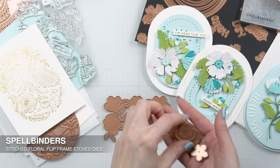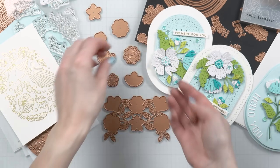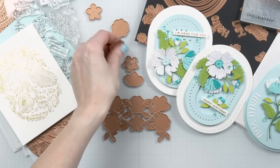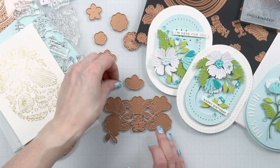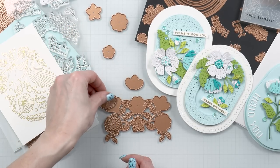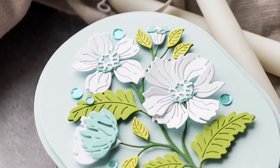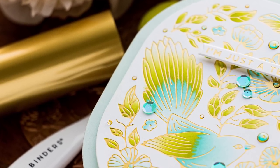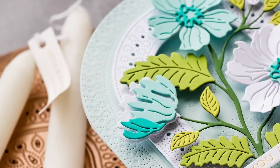The last product in this collection is a stitching die called Stitched Floral Flip Frame. This one doesn't follow the elongated oval shape, but it gives you a frame for an A2 card — you just need to die cut every piece twice to complete the frame. You also have stitching flower dies that you can stitch using various colors of thread. So that's the look at the Stylish Ovals collection — a little bit of everything for everyone: dies, an embossing folder, glimmer plates, stencils, and even a stitching die.